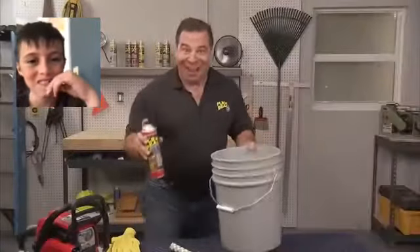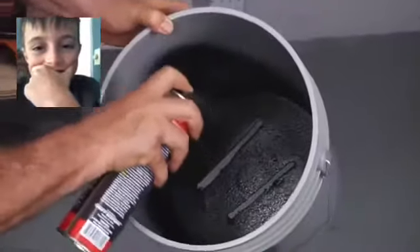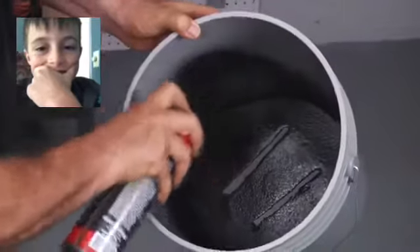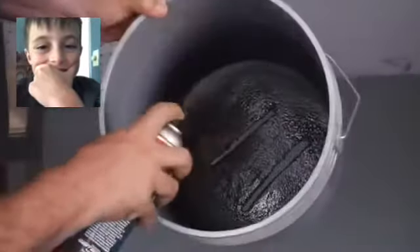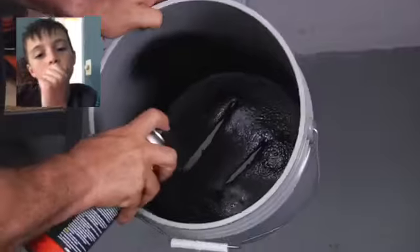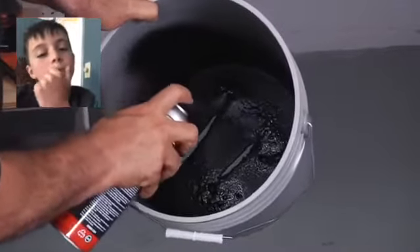Let's seal it with Flex Seal. All you need to do is just spray a nice, even coating. Spray around, and you're going to see that as you spray, it's going to fill in all the cracks and holes. You don't want to put on too much at one time — you want a nice, even layer. Let it set up. We're going to come back and continue to fill every crack and every hole.